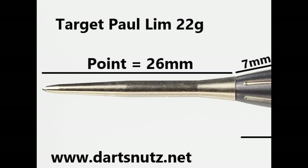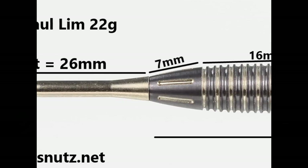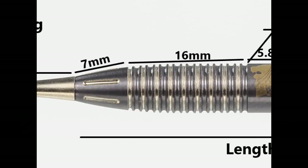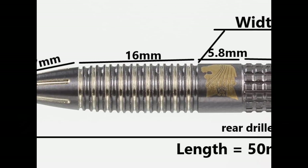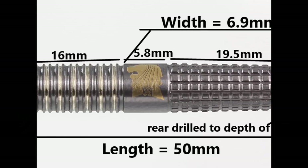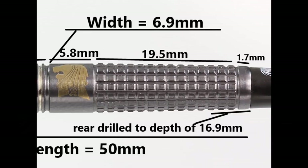The darts are fitted with a 26mm Storm Point. The tip nose has elongated notches and is 7mm wide before getting into the thin double ring grip, which is 16mm wide. Then there's a smooth band around the middle with the Lion logo at 5.8mm wide. On the rear you've got the trapezoidal grip which is 19.5mm wide, then a small section of 1.7mm at the end.